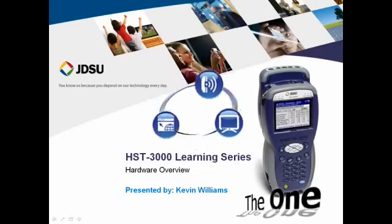Welcome to the JDSU HST 3000 product learning series. In this session we're going to touch on the outside of the HST 3000. I'll go over all the connectors and buttons, and a little bit of what you can expect to see when you turn your unit on. We won't turn it on just yet — we'll save that for a little later.